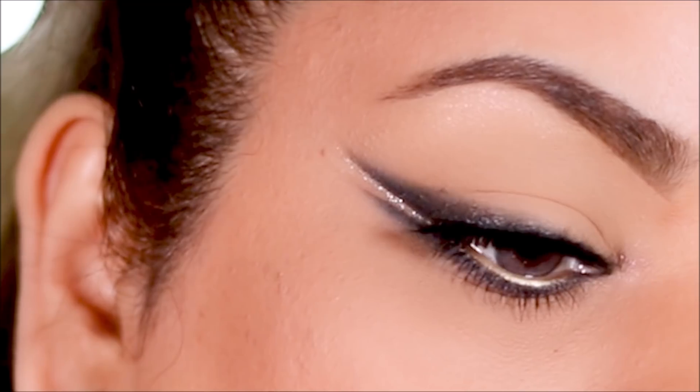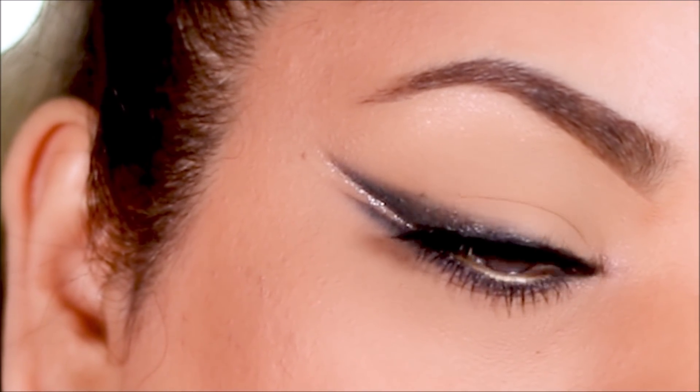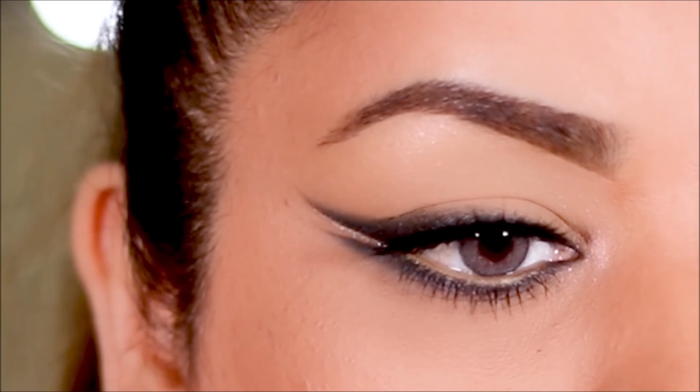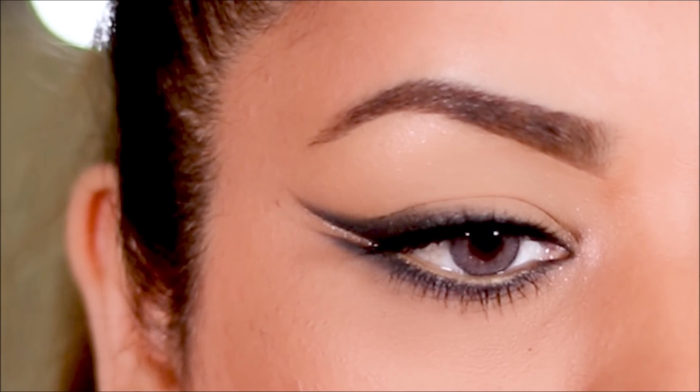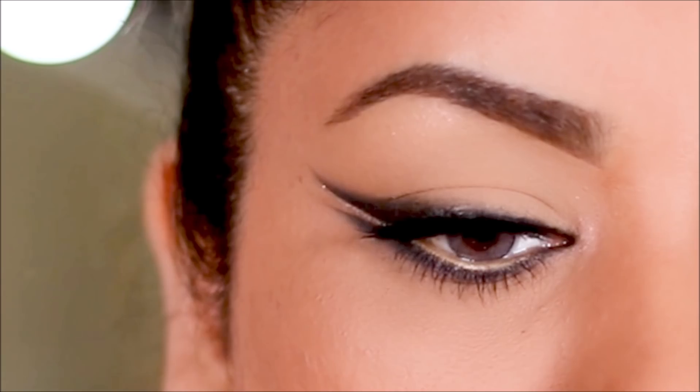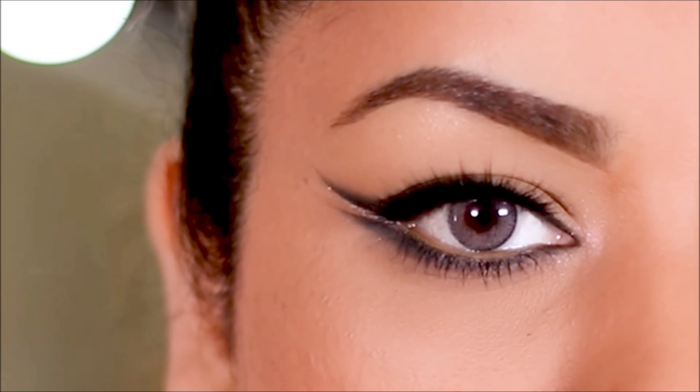And here's the completed look — how easy was that double winged liner? Let me know in the comment section below. If you plan to recreate this look, don't forget to tag me on my socials. Everything is listed in the description box right below this video, along with all the products I used in today's tutorial. If you enjoyed this video, please give me a thumbs up and share. If you're new here, please subscribe — I post new videos every Tuesdays, Thursdays and Sundays. I love you guys so much and I will see you soon with a brand new video. Bye guys!